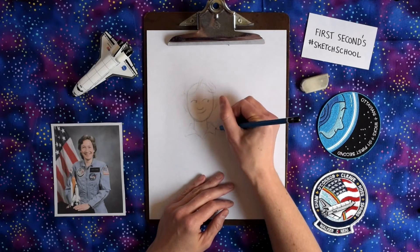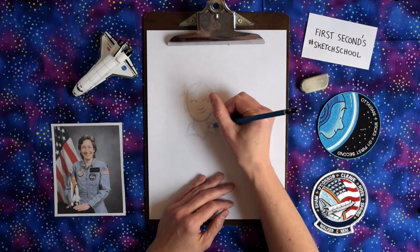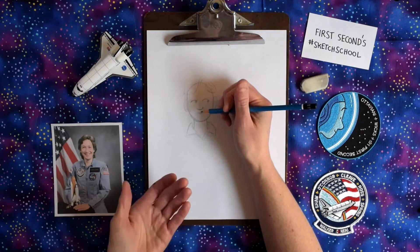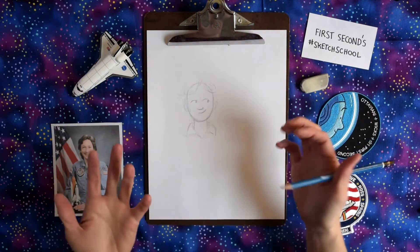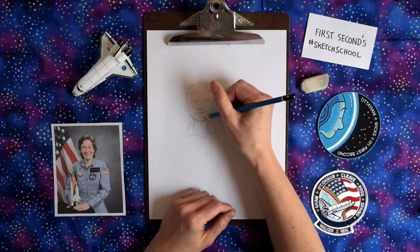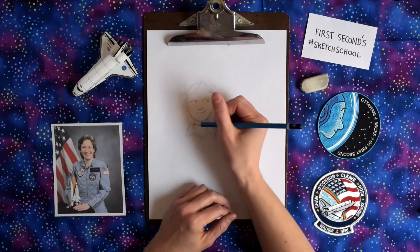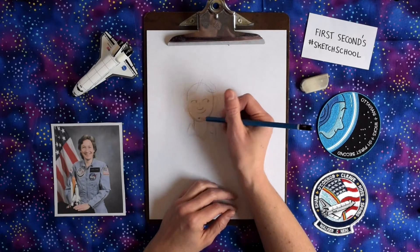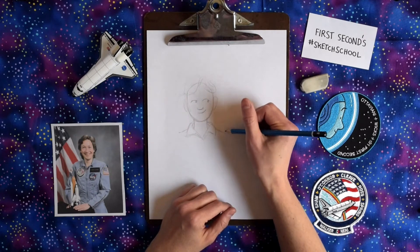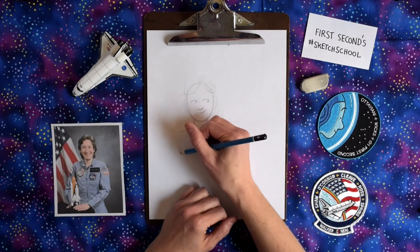A lot of times people think that drawing is a talent and you're just good at drawing, boom, out the gate. And that's not true. Drawing is a technical skill, just like playing an instrument or playing a sport or doing pretty much anything. So you might have an easier time drawing than some other folks, but there's still a ton of practice you do. I've been practicing drawing for about 38 years. I like to tell people that, especially young people, because you don't get to see all the practice I'm doing.